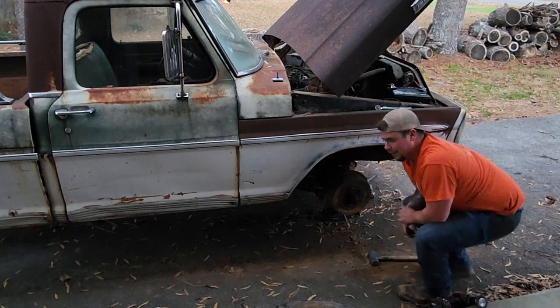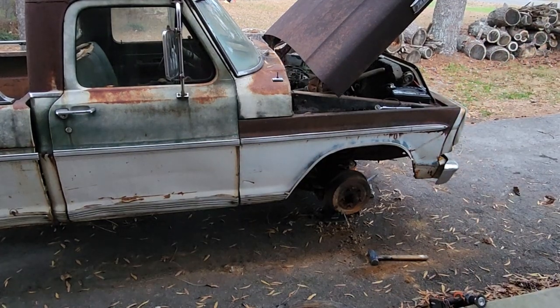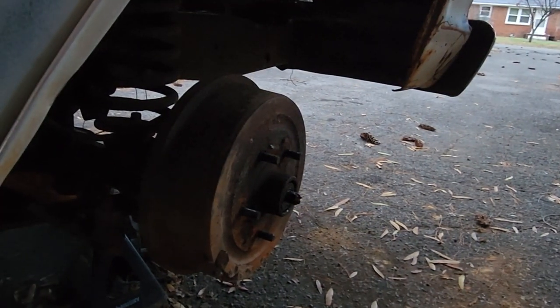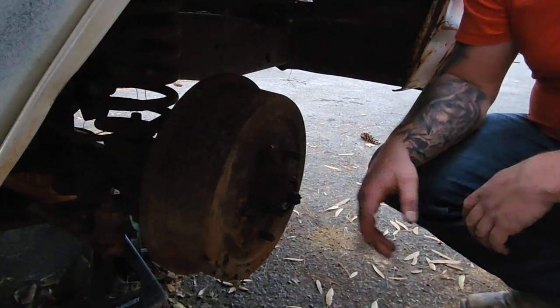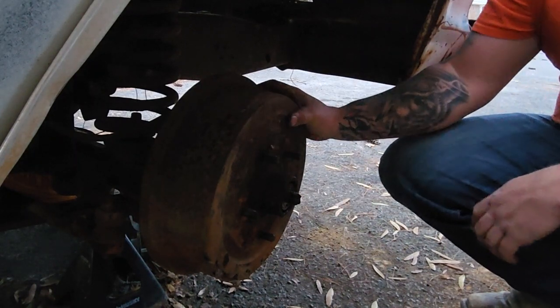We'll be back once I get this off. Alright guys, it's getting a little dark here — looks like I'm only gonna have a chance to work on one wheel today. I went ahead and took the cap off, took the nut off and all that, hoping that maybe I can get this thing to slide forward.